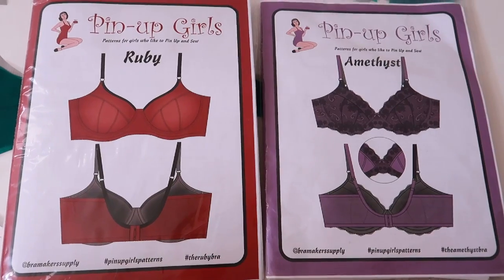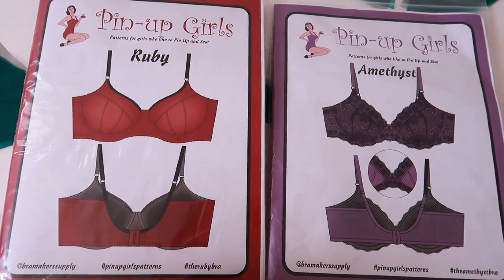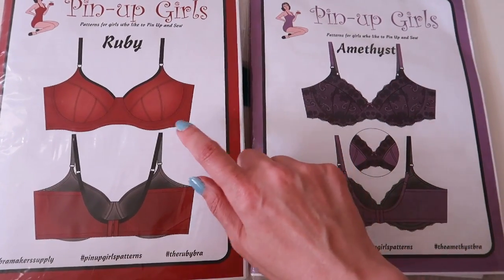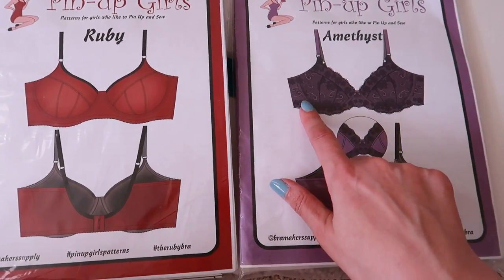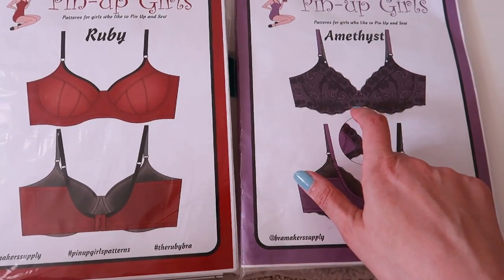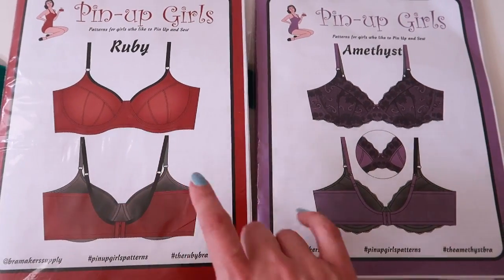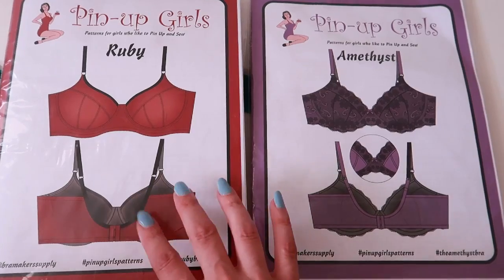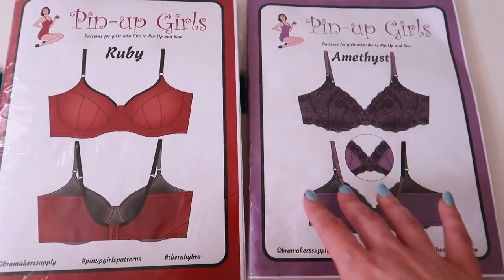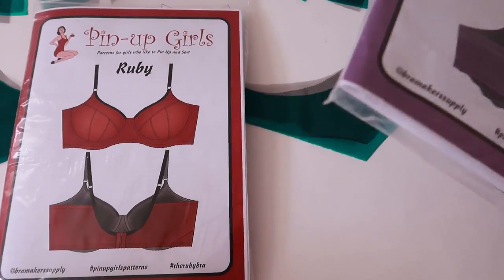Now that I've decided, I can cut everything out. I was fully expecting to do a tester version of the Ruby bra since I've never sewn it before, but when I looked at it, I noticed these three lower cut pieces were actually identical to the Amethyst, as was the frame shape and size. The only difference is the Amethyst has a seam down the center front while the Ruby is cut on the fold. So I decided to skip a tester — I already know my size in the Amethyst — and that saved me a lot of time.